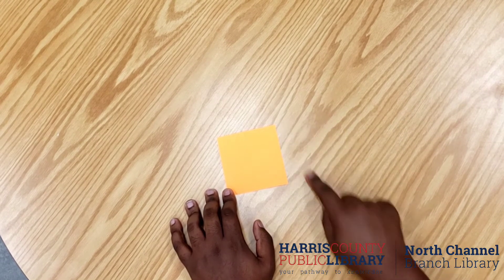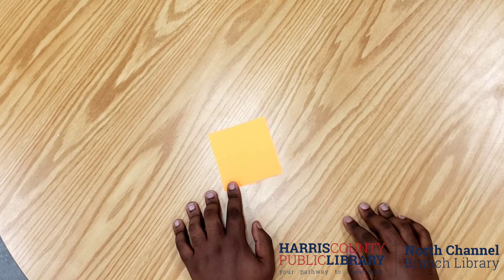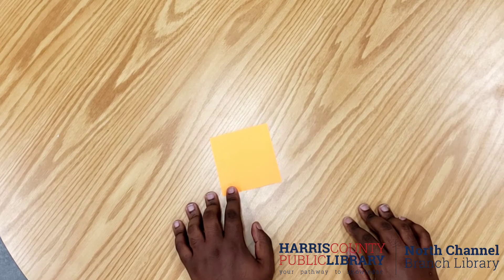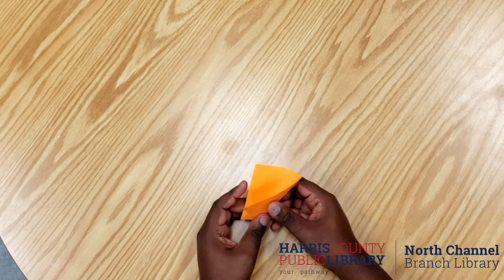Again, you can use any color that you would like, and you aren't stuck to the 12 pieces of paper — that's just what I used for the length of my boa. So what we're going to do with our paper...